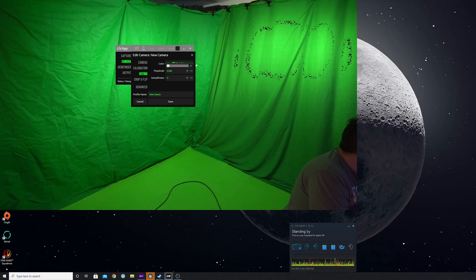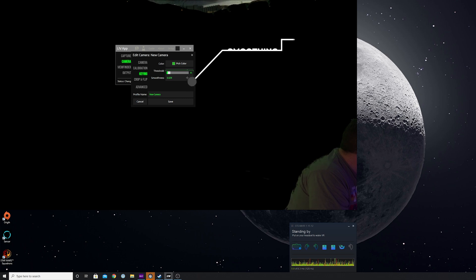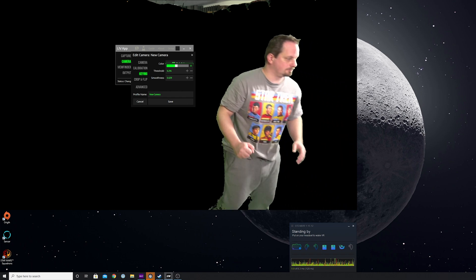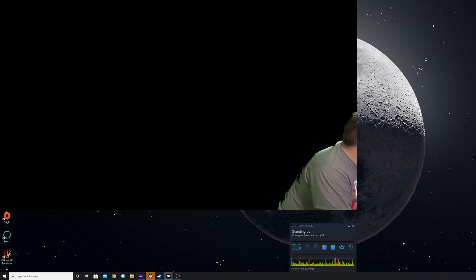You have two options: threshold and smoothing. I tend to use threshold to take the majority of the green out, and then smoothing for fine tweaking afterwards. The balance you want to strike is trying to get as much of the green to disappear in the background whilst not making yourself disappear as well — avoiding a green halo effect around your body. You almost certainly won't get this perfect, but once you've got a game loaded up it will be far less noticeable. This bit is super fiddly, but take your time and be patient.